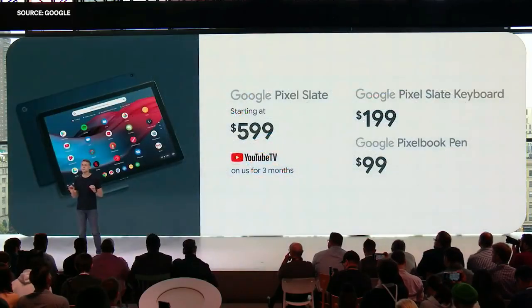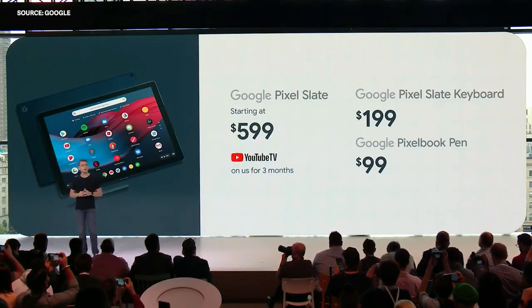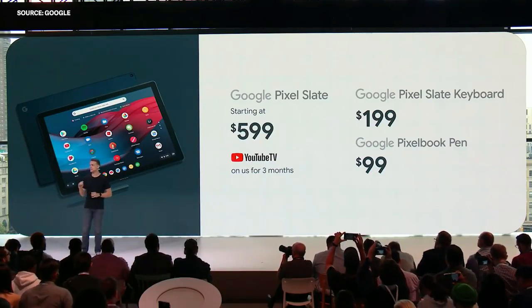Pixel Slate comes in several configurations starting at $599. The Pixel Slate Keyboard is $199, and the Pixelbook Pen, now in matching Midnight Blue, is $99. All three will be available later this year on the Google Store and at major retailers in the U.S., Canada, and the U.K.